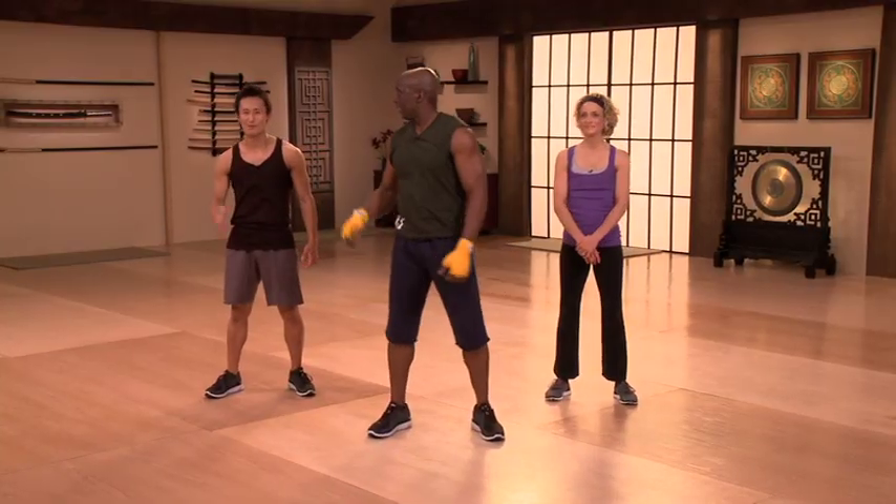Hi, I'm Billie. And I'm Shelley. I'm Doug. And today, we're going to teach you the roundhouse kick, which is called Mawashi-geri.